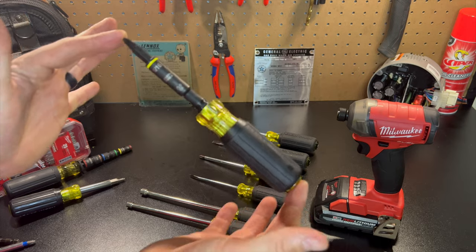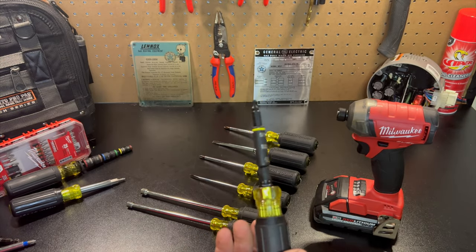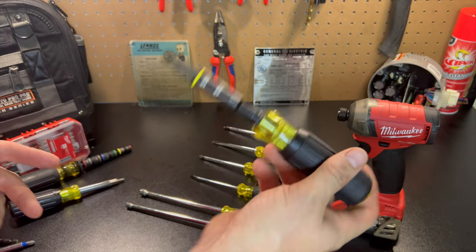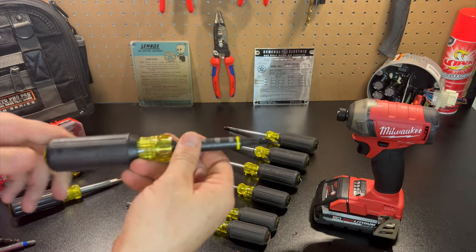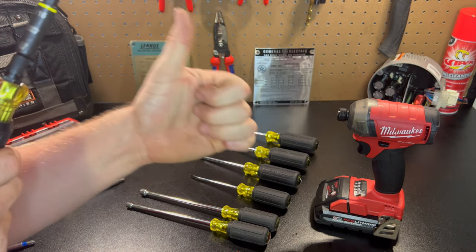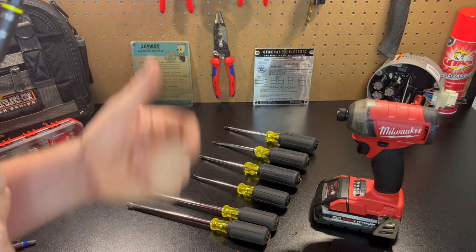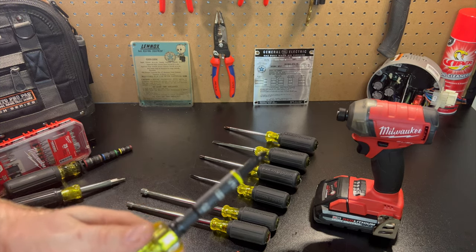I'll probably just keep this piece together in there and maybe change the bits around, because the way I use my impact I have the little bit storage on the side. Fit it to what you need to do. This thing's going to be a great addition from Klein — impact rated, all that good stuff. That's really it. If y'all don't mind smashing the like button, have a phenomenal New Year to all my subscribers, I appreciate y'all, and I'll catch you on the next one.